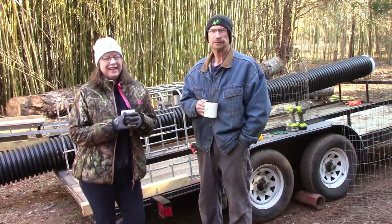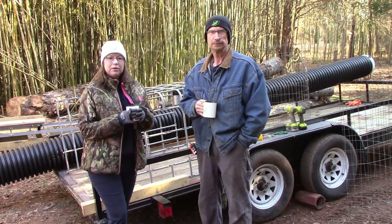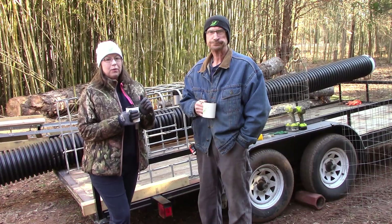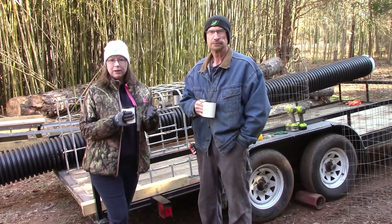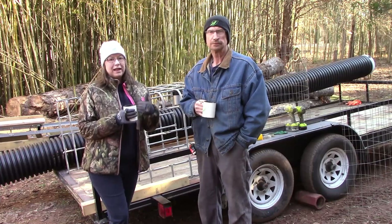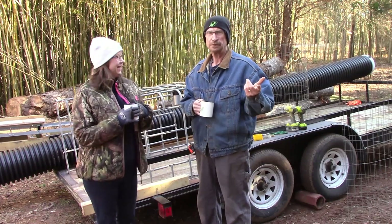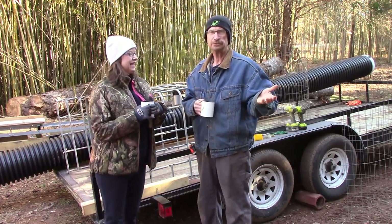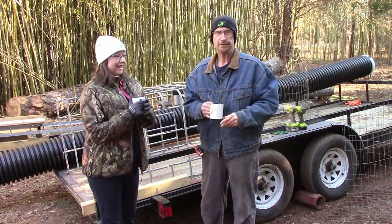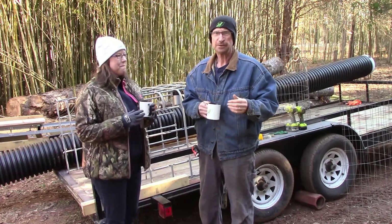We're getting ready for our animals, not quite got everything set up to bring them out yet, but we're getting close. We need to get our cage built that we talked about previously to transport those animals. Good morning everybody, how are y'all doing today? Hope everybody's doing great. It's a nice cool morning, about 30 degrees.